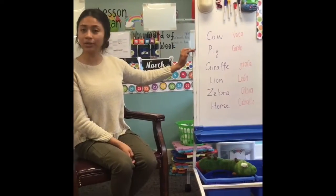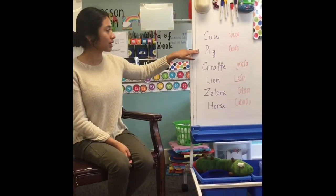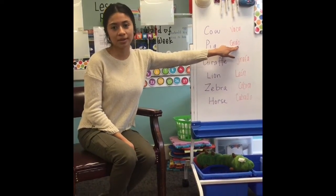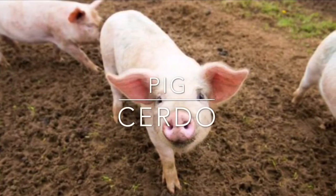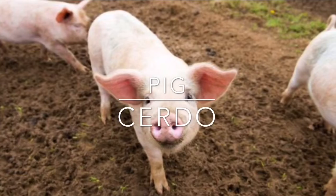The second animal we're going to learn is pig. Can you guys say cerdo? Cerdo. Cerdo. Good job! Pig. Cerdo.